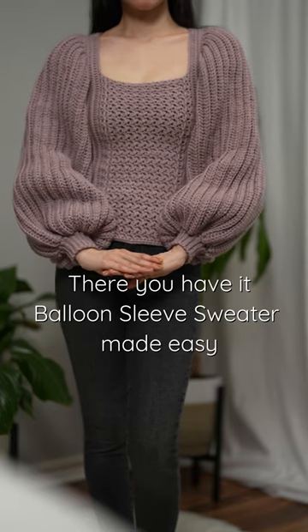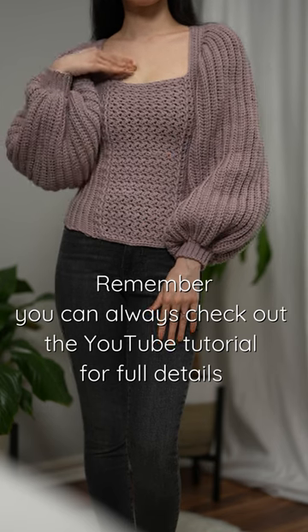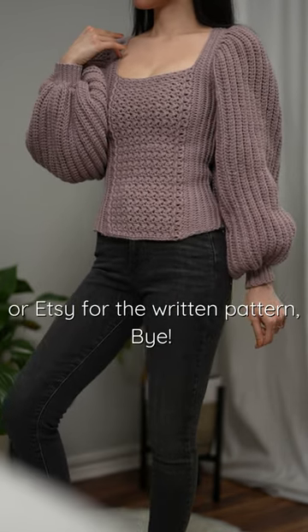There you have it — a balloon sleeve sweater made easy. Remember, you can always check out the YouTube tutorial for full details, or Etsy for the written pattern. Bye!